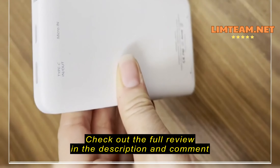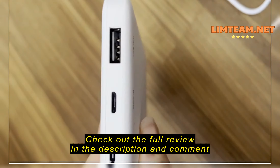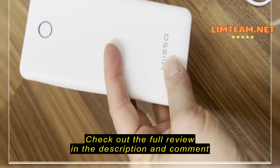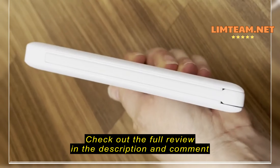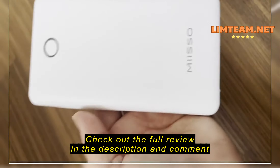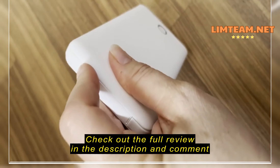It has three ports on one end. There's a USB-C, a micro-in port, and a USB-out. The USB-C is both in and out, the micro is only in, and the USB is only out. For charging your phone, these are actually the built-in chargers — they're nice and hidden with a slim profile.